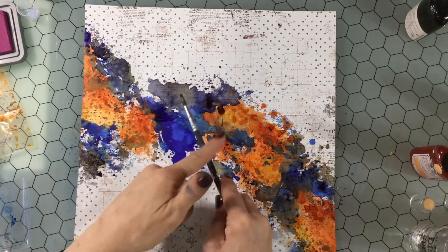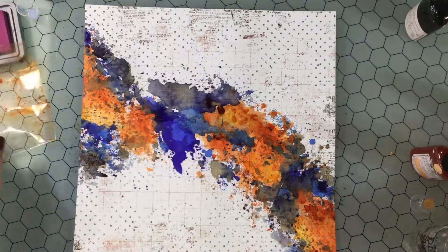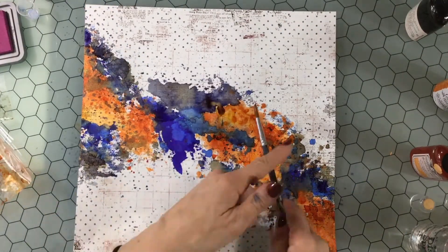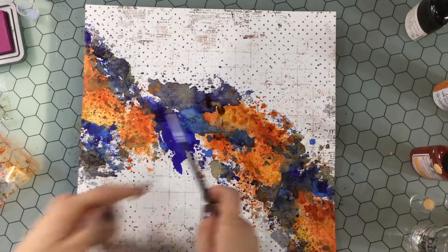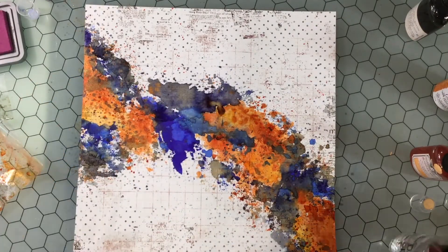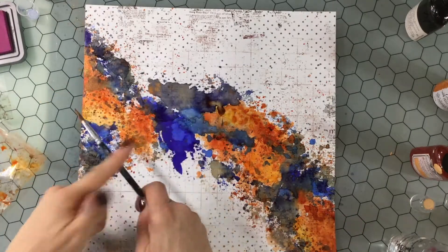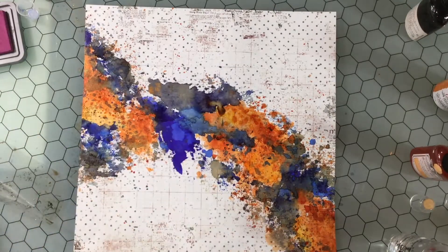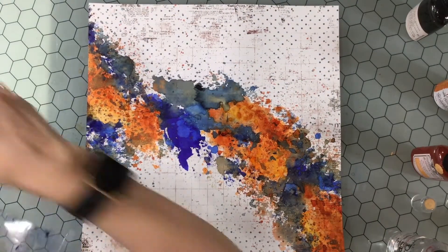Now I'm going back in with those same colors I used in the center — those larger areas of color — and putting small splatters, little tiny splatters, along the edge of the big patches of color. I feel like that helps to bring the background and the large area of color together. I'm adding splatters in all three colors — here I'm adding the orange — and some splatters land on the big area of color, but that's okay. I do add a lot of layers of color.